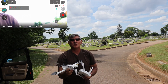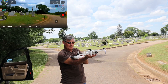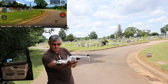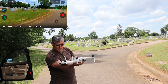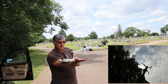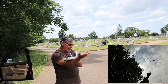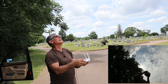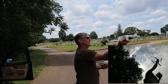Better hurry up, we've got some storms coming. We're going to do that one more time — I'm going to put it right on my arm like so, hit launch, and there it is. That's how I'm doing the hand launch.